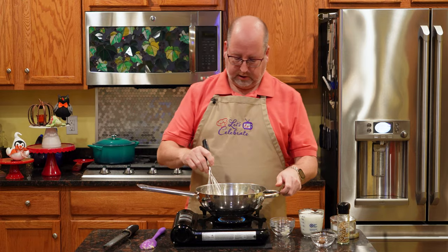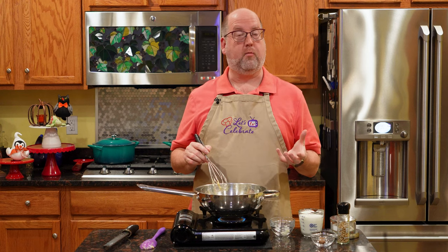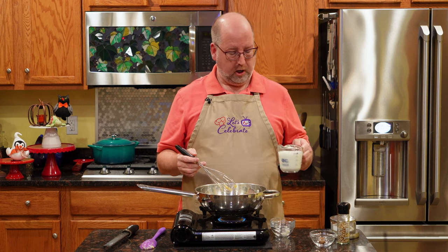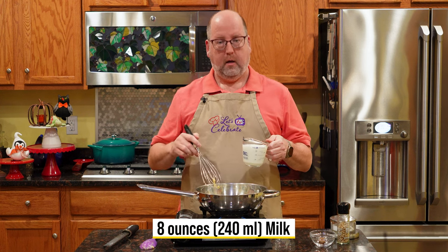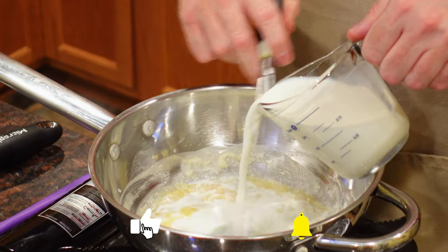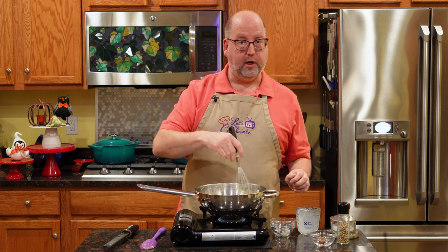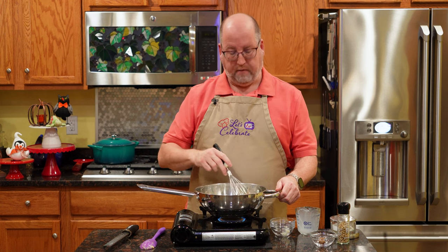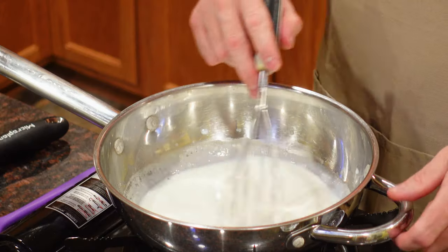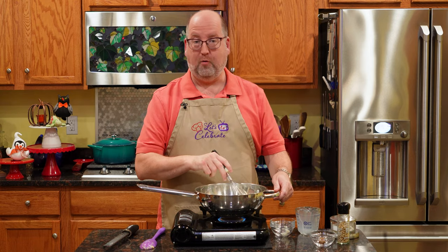I'm going to switch to a whisk just to help this along. You don't have to stir constantly at this point, but don't walk away from it because it will turn dark brown. There we go — it's all ready. Now, to make this a sauce, I'm going to add some milk. I have whole milk, eight ounces or 240 mils. I'm going to whisk this while I pour it in. Some recipes and some big chefs will tell you that you must heat your milk first. I've never found that to be true — in fact, I find I get a smoother sauce when I don't heat the milk. I'm just going to whisk this a little bit until it all combines. You may see little clumps of flour — don't worry, they're breaking up.